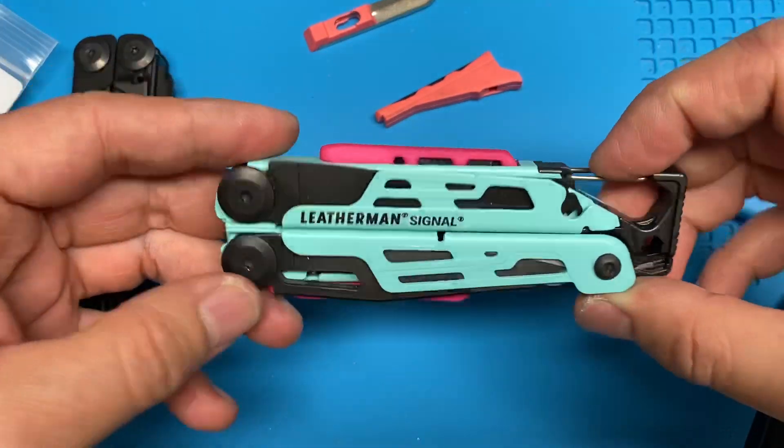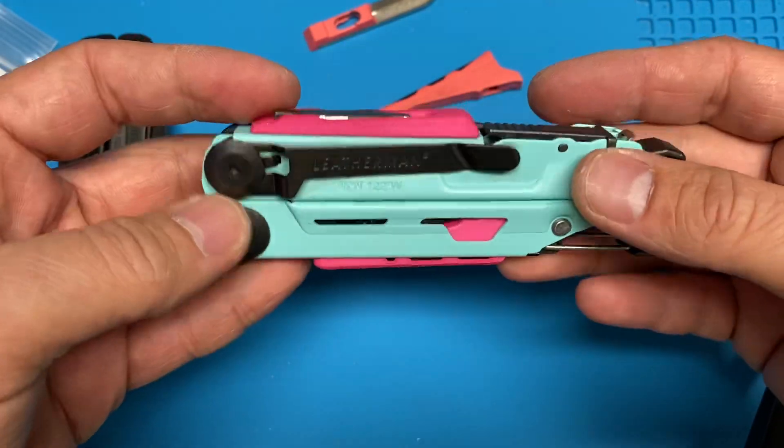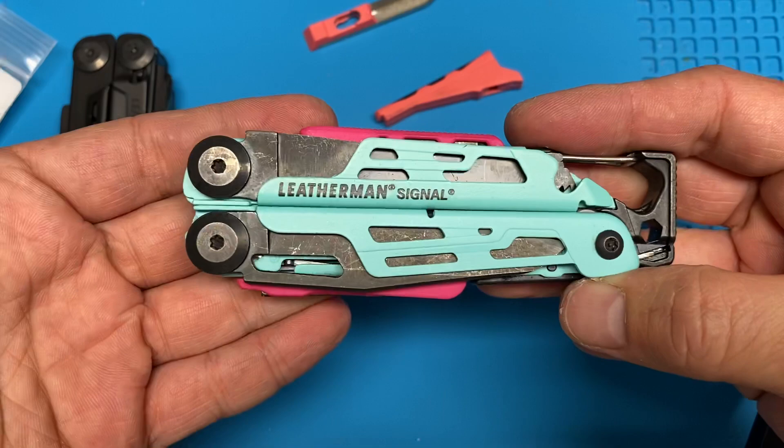So that's it. These are the bits, available on Shapeways. I don't know exactly the price on them, but we'll put a link in the description. Thanks for watching.